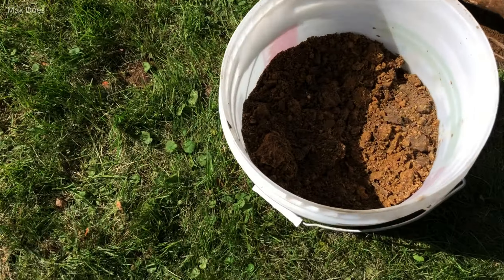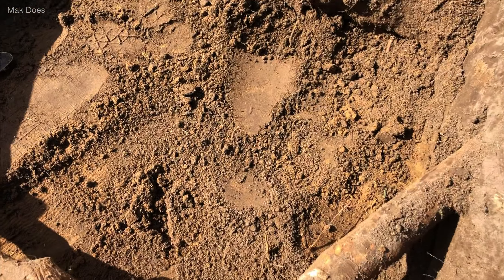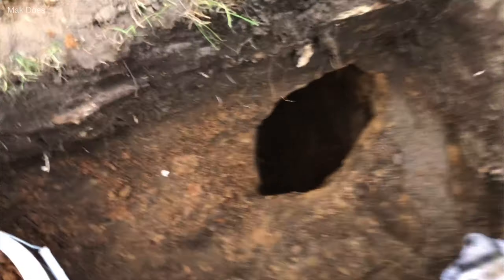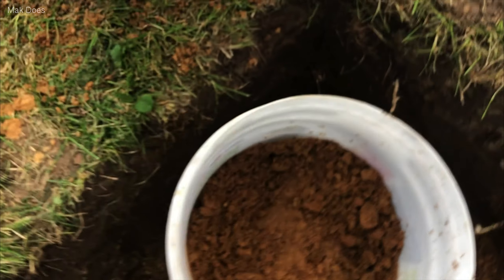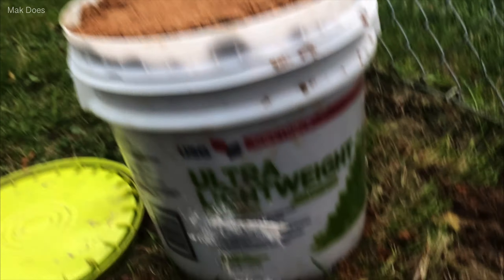There is a ton of clay in the ground here. See that good color? So that's fantastic. I found a pretty decent pile of clay and I just kind of went overboard and kept digging. There's some really good clay here and I got part of this bucket, this bucket, and this bucket. See the color difference between them?